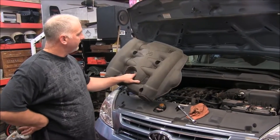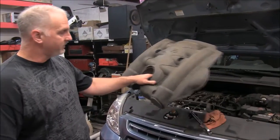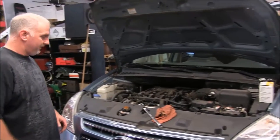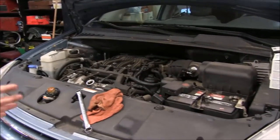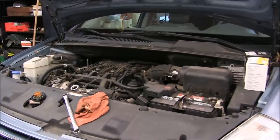First thing I've done is I've taken the four bolts out that hold this little engine cover on top of the engine. We're going to lay it out of the way. We've already taken the oil cap off, and we've already jacked the vehicle up. We've got it safely resting on some jack stands and we're getting ready to change this oil.